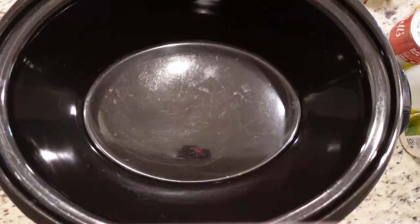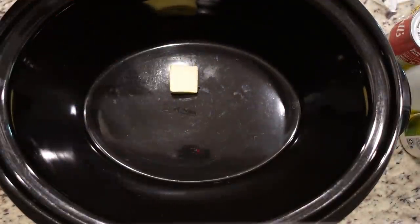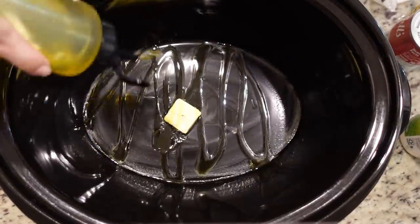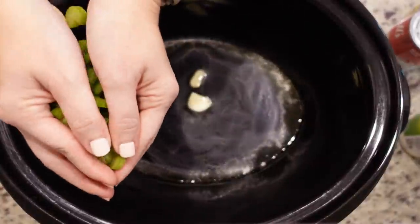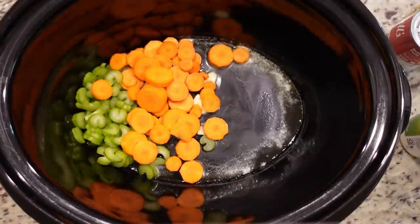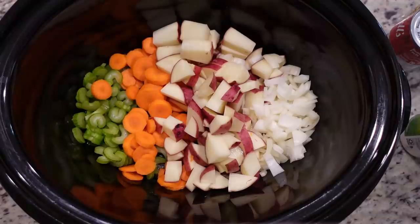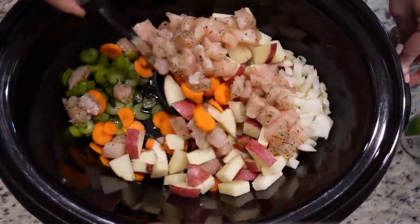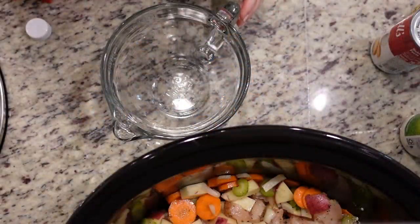I've had my crock pot on low for a few minutes to warm it up. I'm going to add in a tablespoon of butter and about a tablespoon of olive oil as well. Once the butter has melted, I'll add in our veggies: half a cup of celery, two carrots, two large red potatoes, and one small onion. Then we add our chicken and stir everything to coat it in the butter and olive oil.